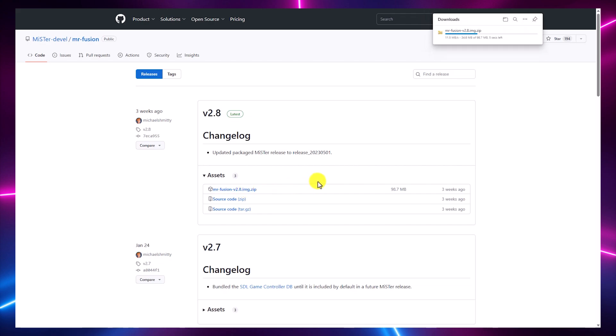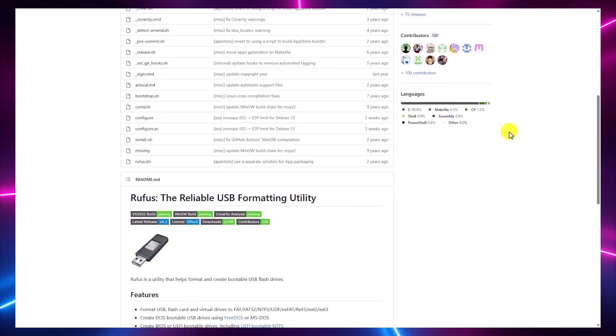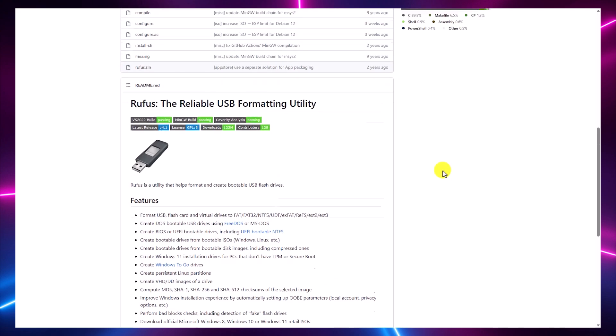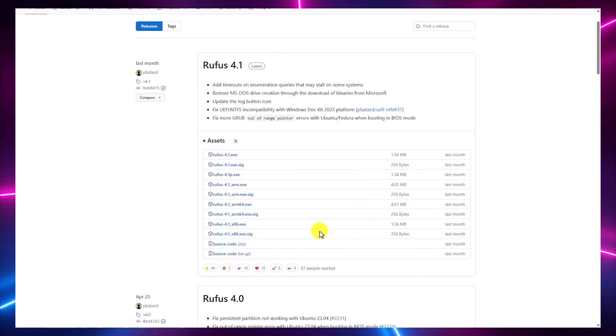So the first thing you're going to want to do is go and download the MiSTer Fusion image. This Linux image is completely pre-built and automated, so it makes setup a breeze. Just download the latest release from the GitHub repo, which I've linked in this video's description. For applying the image to the microSD card, you'll need a disk imaging tool. My preference is an open-source tool called Rufus. When you download Rufus from the project's GitHub repo, grab the version that has a 'P' as the last character in the file name — this is the portable version, which you can run without having to install anything.